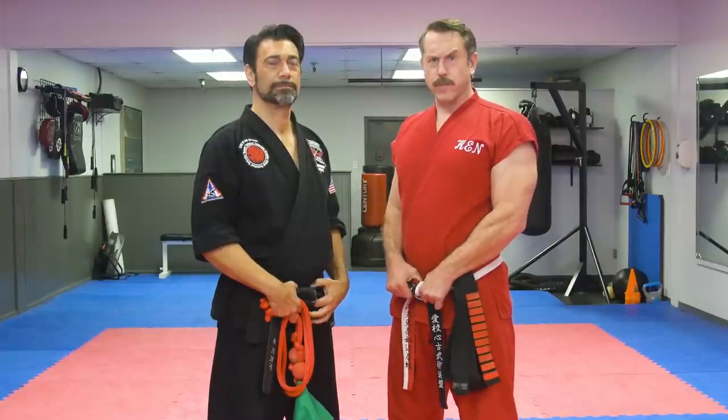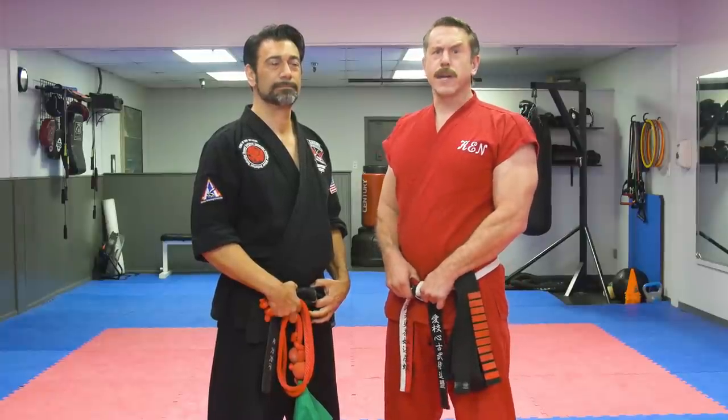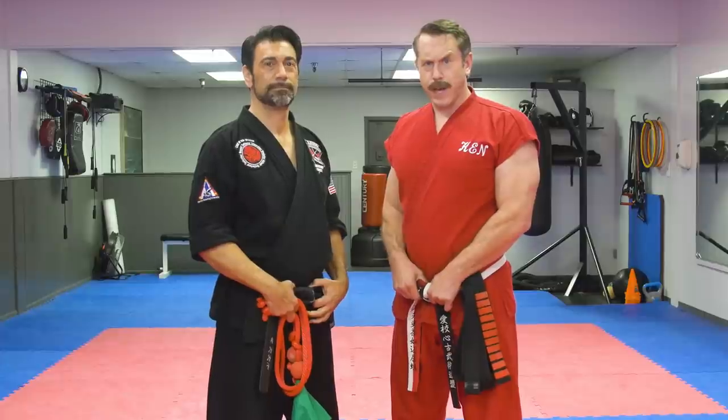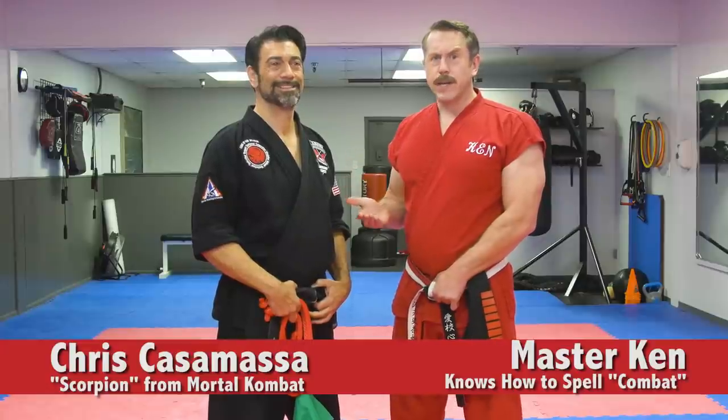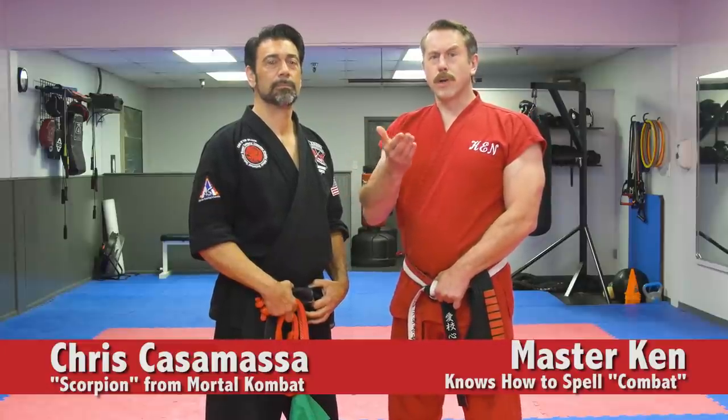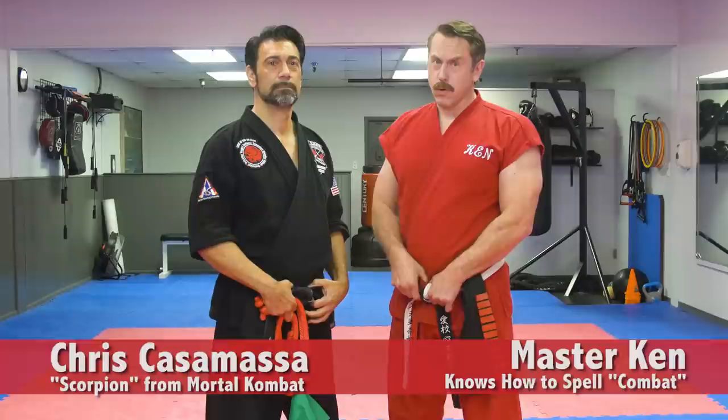Master Ken here with another episode of Master Ken's Privates, out here today at Williams Academy of Mixed Martial Arts in Fountain Valley, California. And after a year of pestering me, I agreed to finally meet again with Chris Casamasa. You might know him from the movie Mortal Kombat — he played the role of Cockroach.